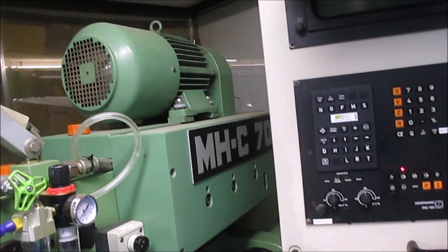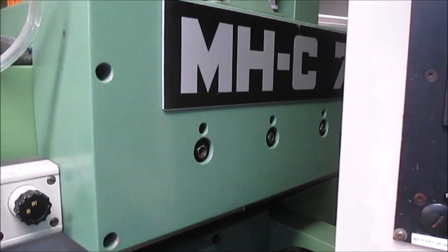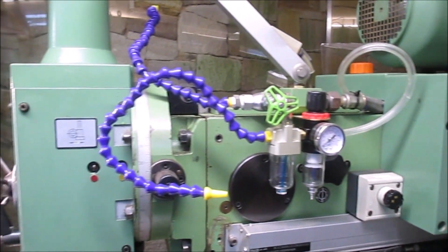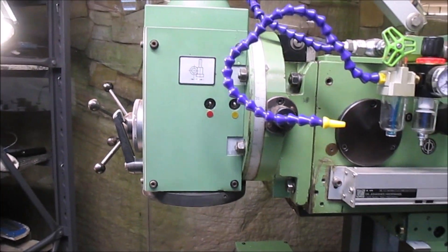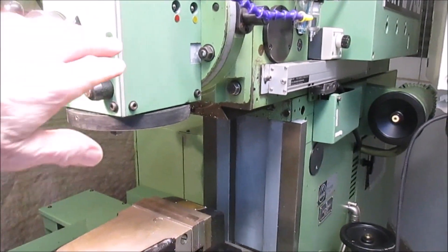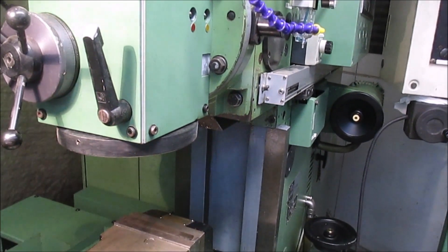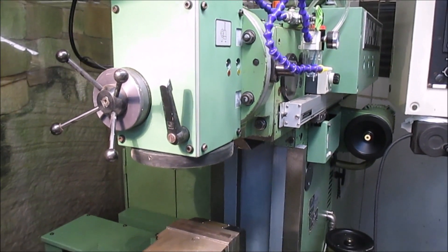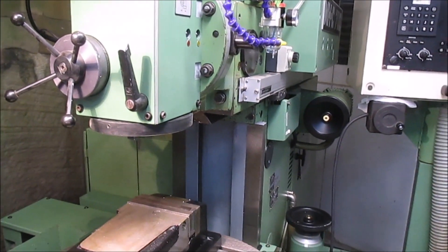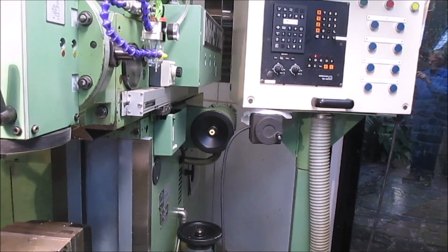It's got a four kilowatt spindle motor and an 18-speed gearbox here in the Y slide. One of the things about these machines is you'll notice that the cutter moves with the Y slide, but the other two slides move relative to the cutter, which makes it a little bit confusing as to X, Y, and Z movements.